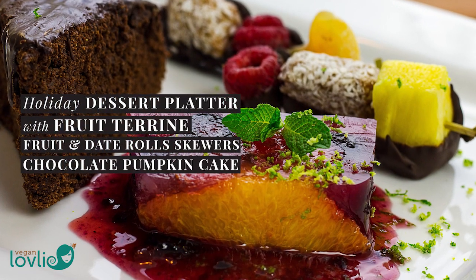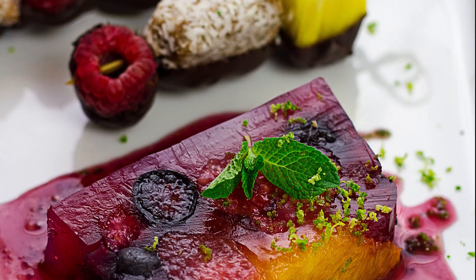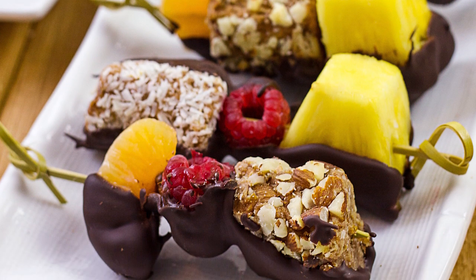Hi everyone, what I have for you today is an easy and vibrant dessert platter that is also more or less on the healthier side. It consists of a fruit terrine, fruit and date roll skewers, and optionally chocolate cake.